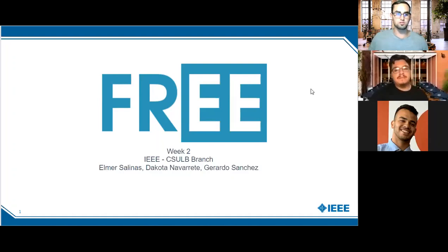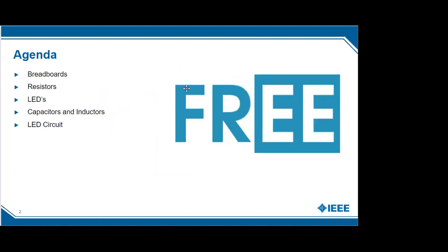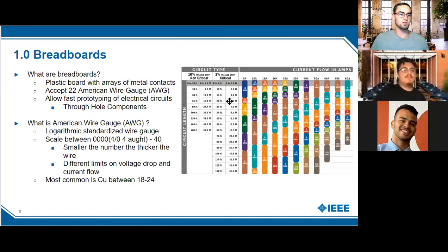Welcome everyone to free week two. We're going to be talking about a basic intro to breadboarding, some basic components, hardware, and how they all go together in circuits. Towards the end we're going to have a little demo circuit.